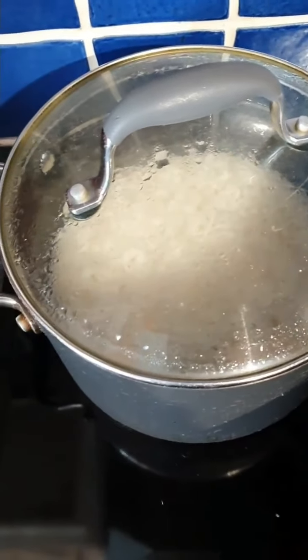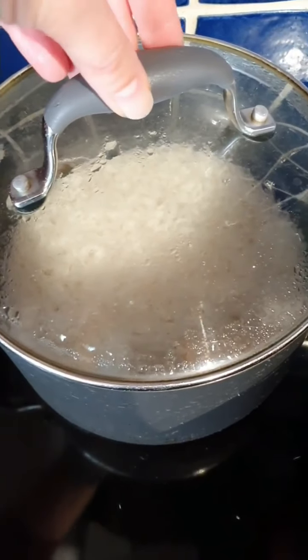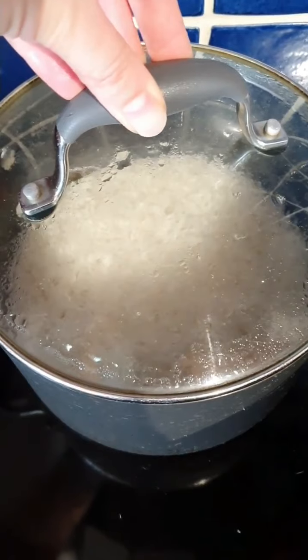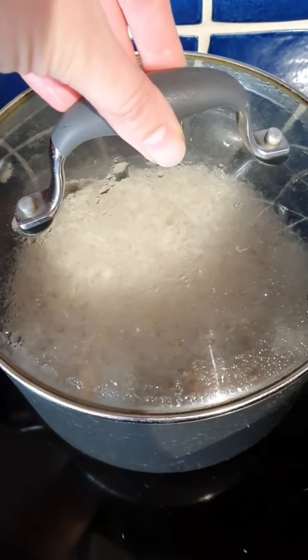So here we're probably only about 10 or 15 minutes since the last step. I've just left this pan off on the hob with the lid on — let's take it off and have a look. You might just be able to see with all the steam that the rice is perfectly done.